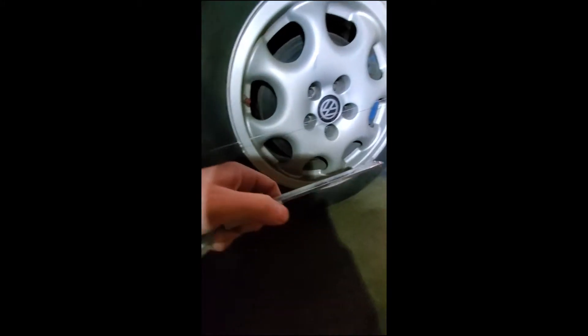Another prereq is you want to set the fishing string to bisect the wheel, which means the fishing string is right in the middle there. The way you do that is just raise the jack stand up and slice the wheel in half with the string. It doesn't have to be precise — just get it close. That gives us a more accurate measurement when we start doing our measurements.